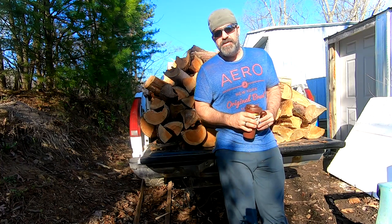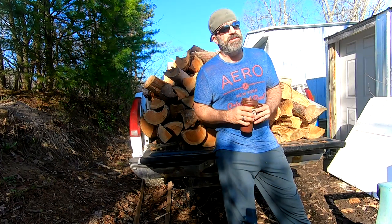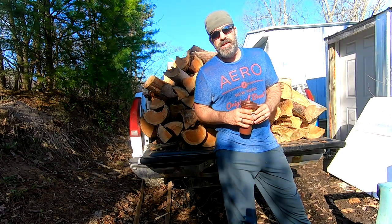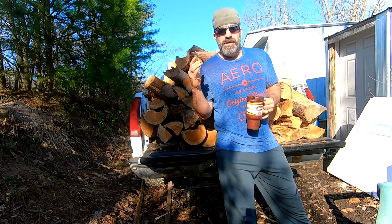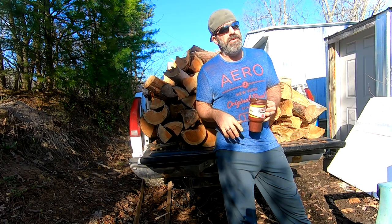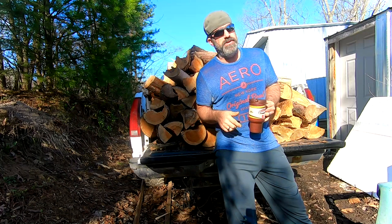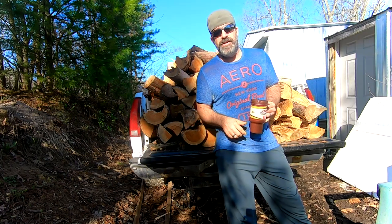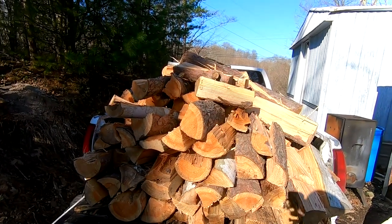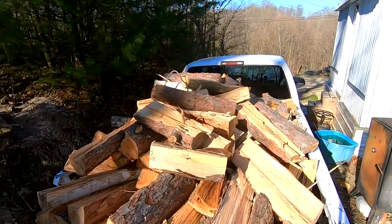Good morning guys, welcome back to Frugal Homestead. I woke up this morning and told myself we're going to complete something today, so I decided I was going to complete our firewood for the year. I went down to the lot, loaded up the rest of the wood I had split up, also brought up some other stuff that needs to run through the chop saw. As you can see, I've got the truck pretty heavily loaded.